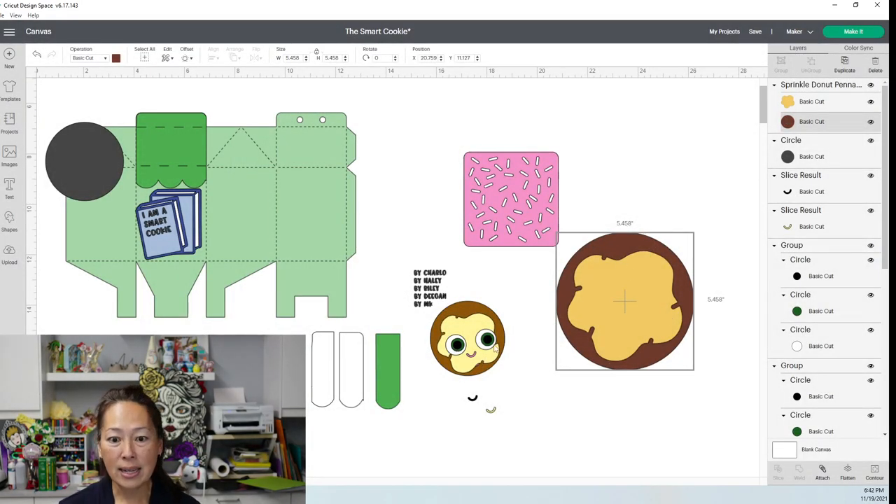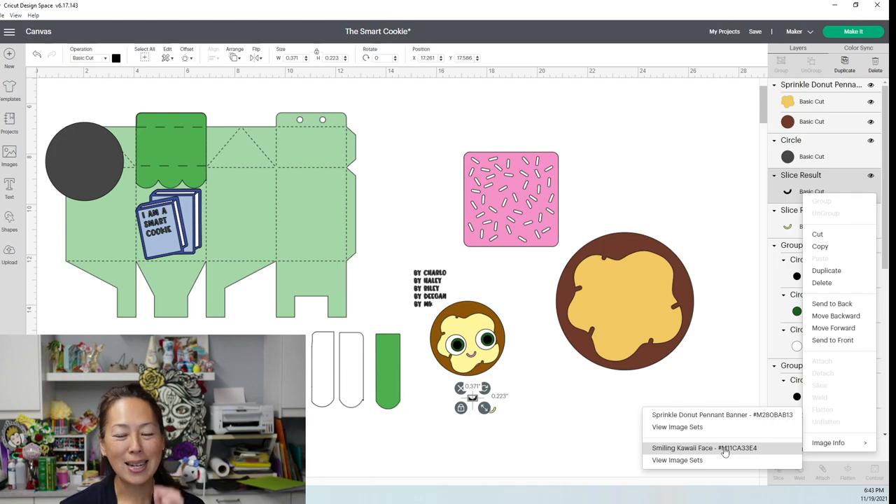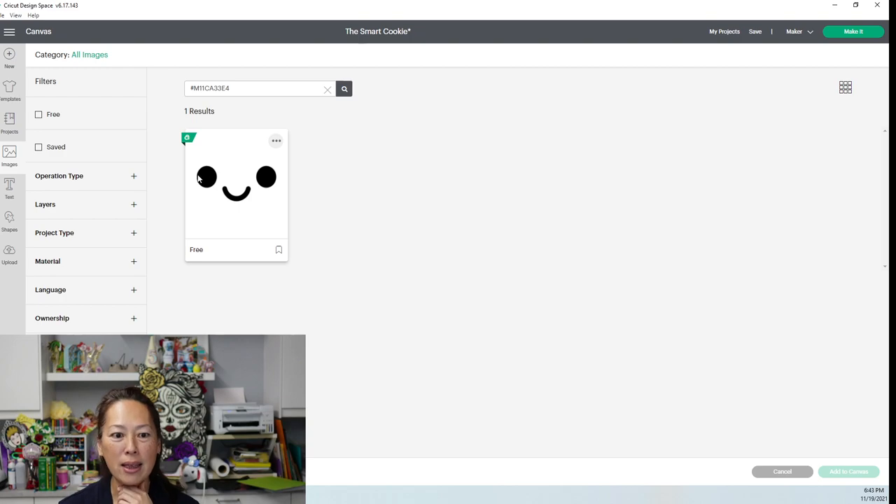The eyes are just circles, so make your circles the size you want. For the mouth, it was also an image — it's the Smiling Kawaii Face because it has that cute little mouth. So we can go and look at this. I use this mouth. Click on it to insert, add to canvas.